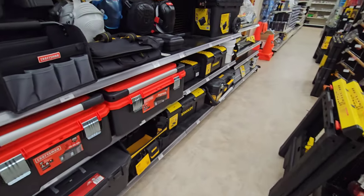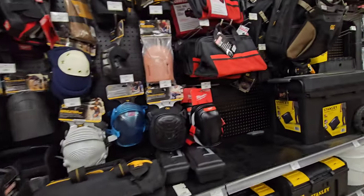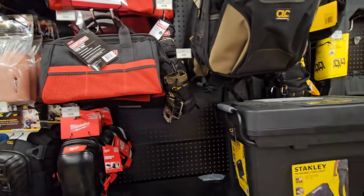There's your tool boxes, tool bags. A lot of trades people like these tool bags - they like those. What's that brand? Vero, or something like that.